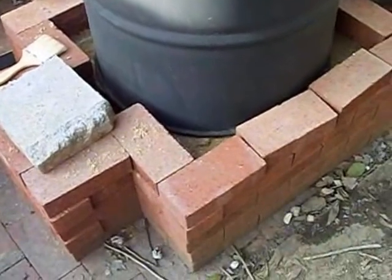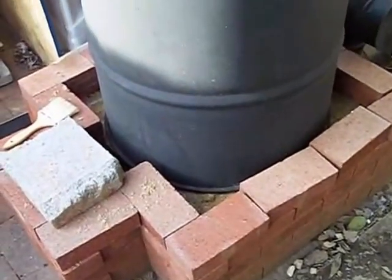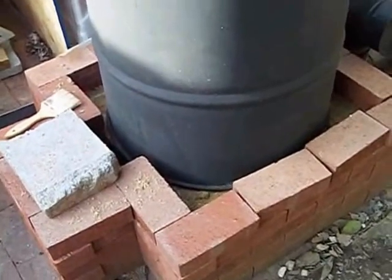I'm in experimental mode, so I just laid those bricks up on top of themselves, but if you were doing this, you might want to actually use cement.